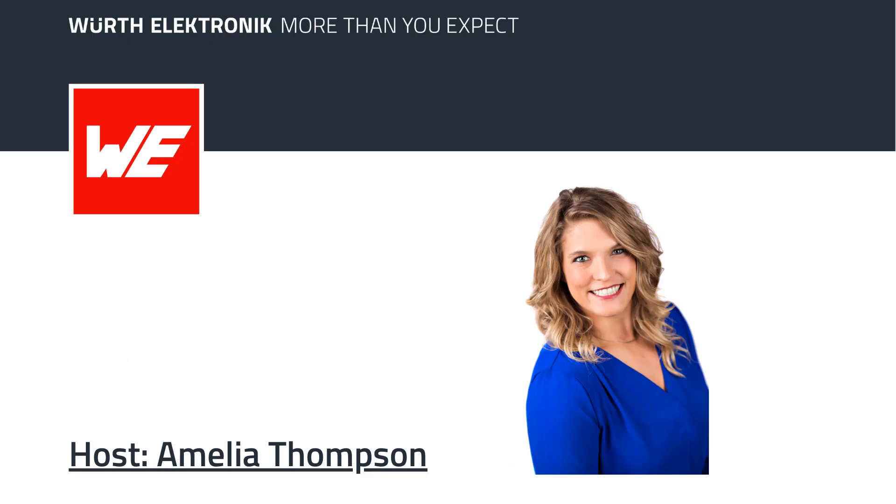You're listening to Würth Electronics What's Up, a radio podcast where each week we are seeing what's up in the world of electronics and PCB design. We'll be checking in with leading industry experts and our very own Würth Electronics specialists, who are going to shine a light on topics such as energy harvesting, wireless power transfer, EMI issues, and so much more.